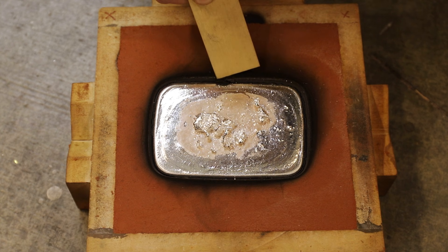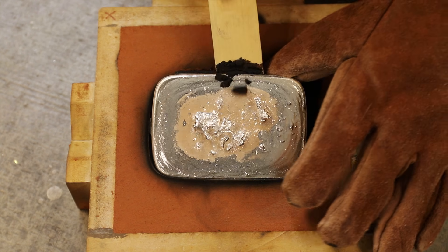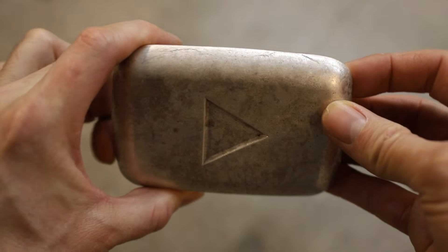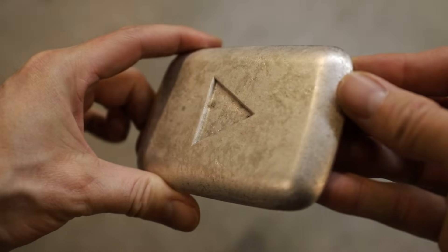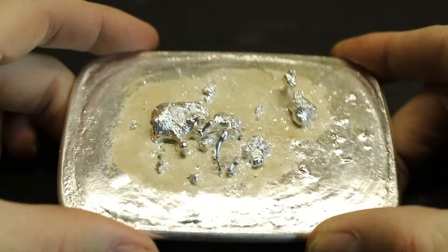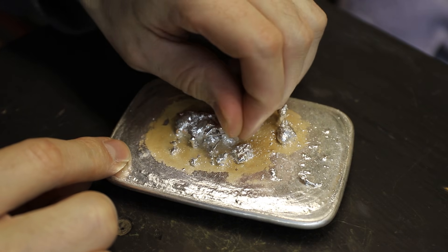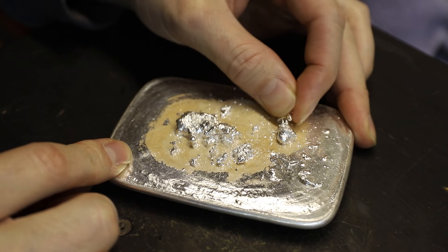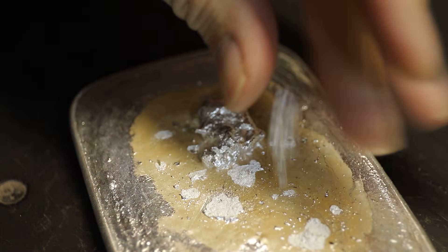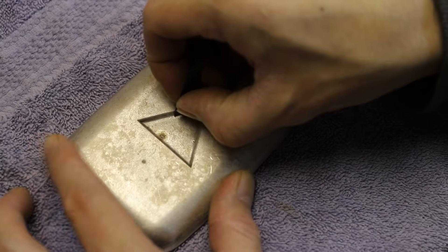As interesting as this was, it meant that my finished play button wouldn't be exactly one kilogram after removing the sprouts. Because the sprouts and bubbles were so porous, they actually just peeled right off the surface. If you enjoy watching my videos and you want to help me continue to make them, you can do so by checking out some of the affiliate links in the description. I'll list some of the items that I've used in this video as well as any products that I would recommend.